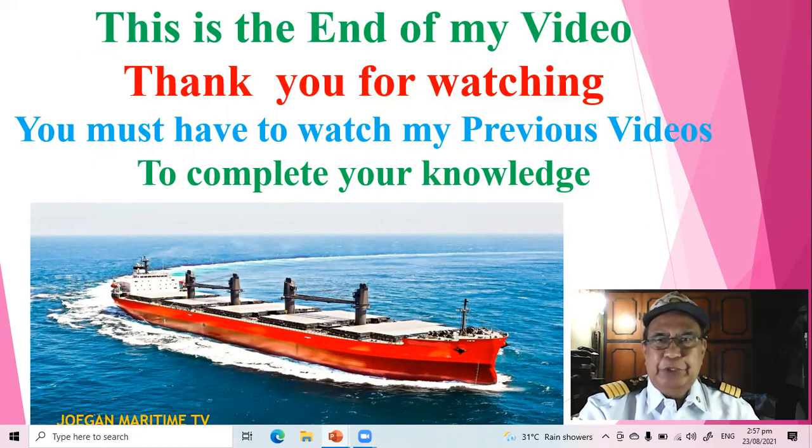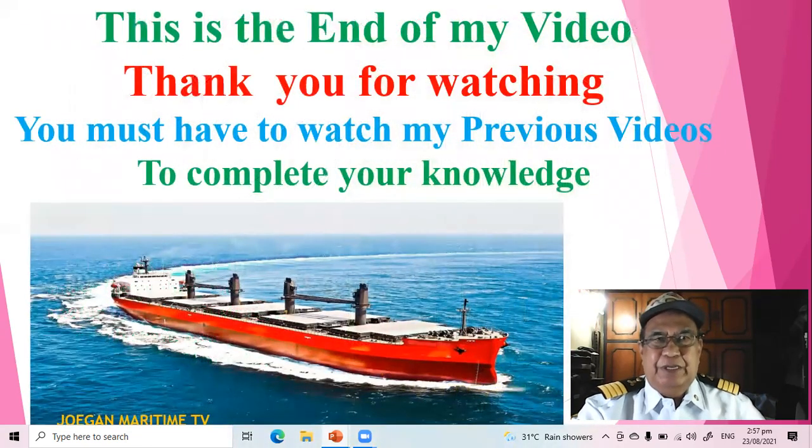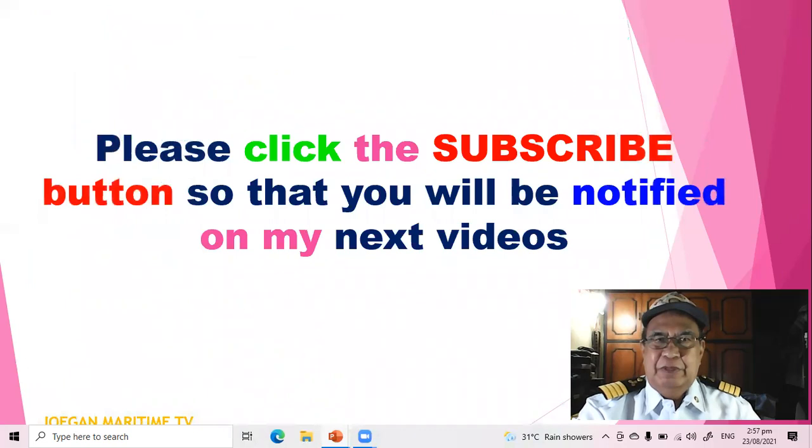This is the end of my video. Thank you for watching. You should also watch my previous videos to complete your knowledge. Just click the subscribe button so that you will be notified of my next videos. Thank you, bye bye.